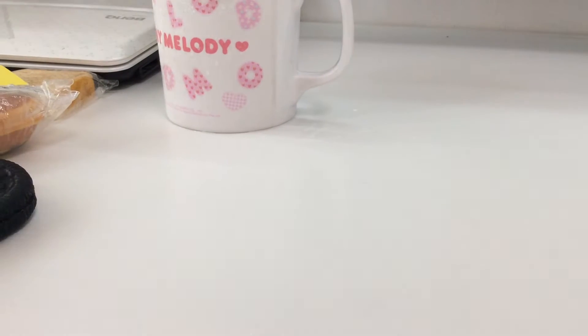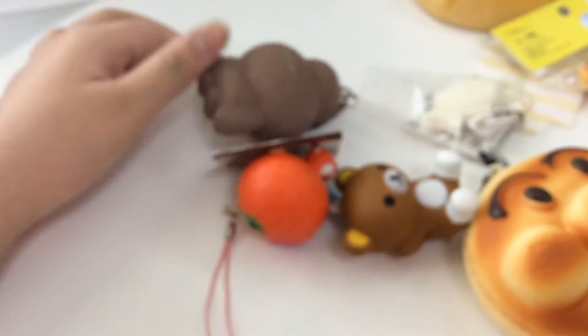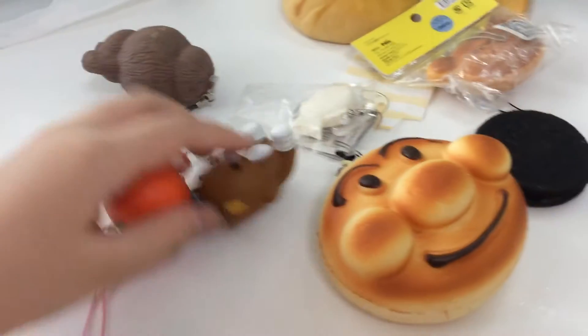Hey my gay squishers, so today I'll be filming my squishy haul video. Please do not mind my melody cup there with cold drink — there's some condensation on the table. I'm gonna get started with the haul, and this haul is basically from Phoebe, aka Squishy Llamas, and this was like a body swap package or surprise package from her.